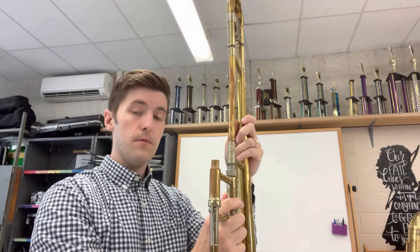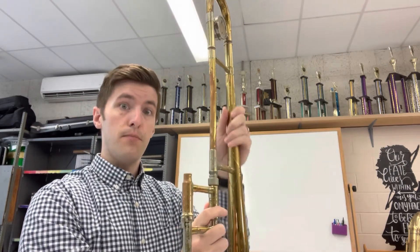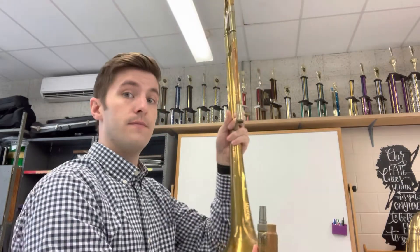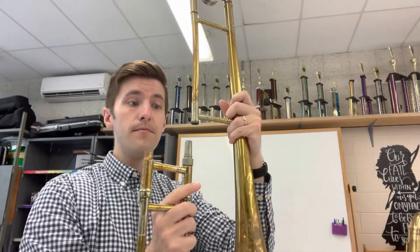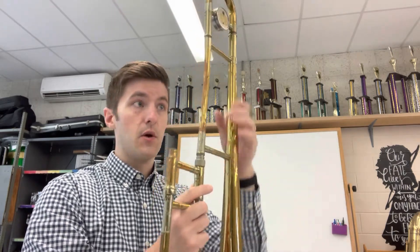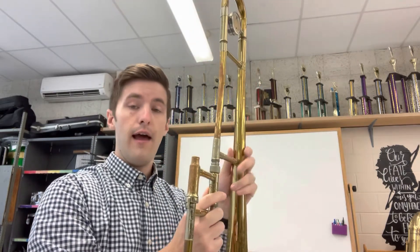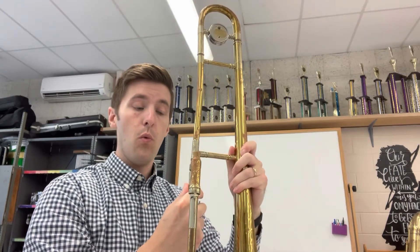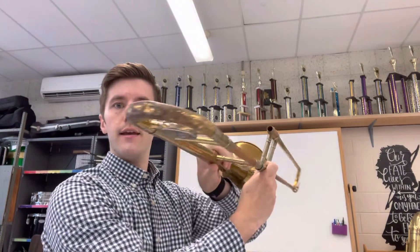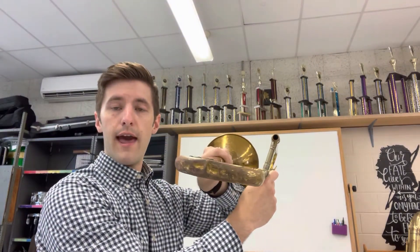Then what I'm going to do is pull down and push away. I'm going to pull it together and then push the bell away so that the slide is up at a right angle like this.